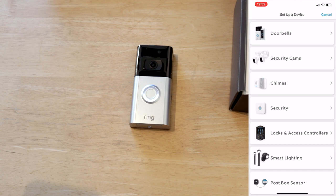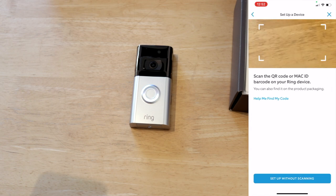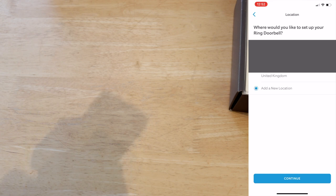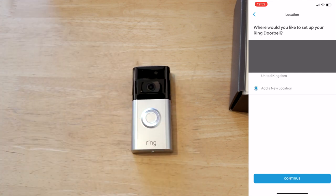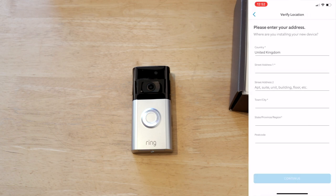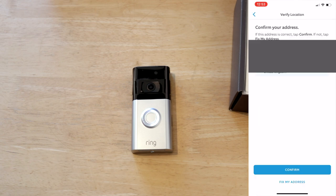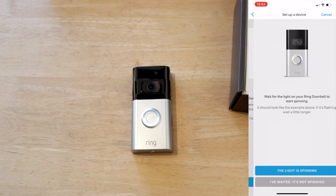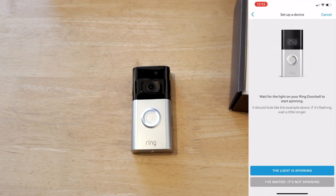So inside the Ring app we've gone to Devices and selected Set Up a Device, so we'll choose Doorbell. What we need to do now is scan the QR code on the doorbell itself. The app has my other address so we need to set up a new location. We'll create a new location and pop the address in. It's asking if the light is spinning on the app — yes it is, so we'll select that.